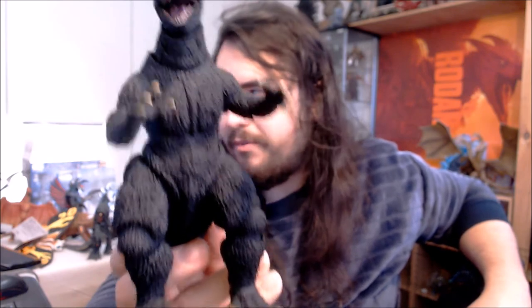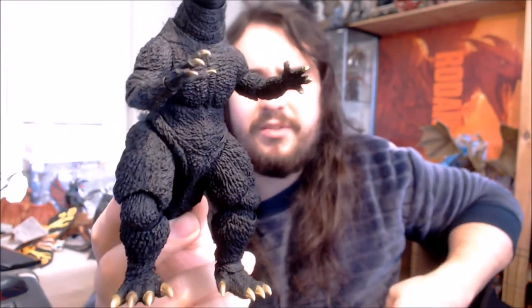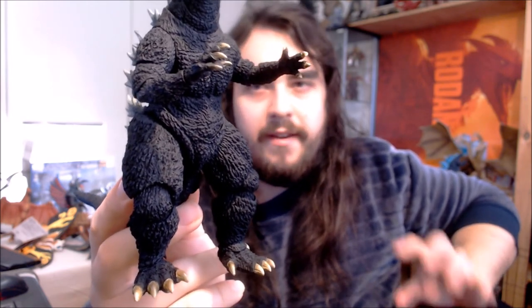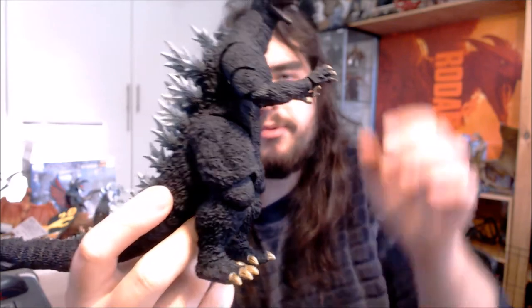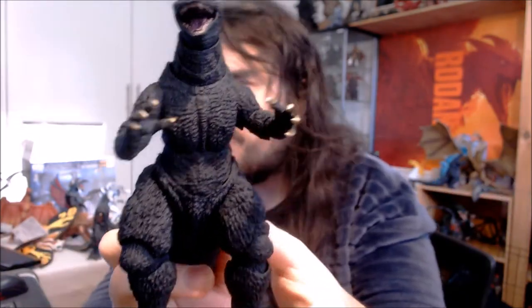One thing I was worried about from photos is that he didn't feel quite like the same build as the Godzilla in the film — a little bulkier around the hips. But all Monster Arts figures have slightly wider hips than the movie equivalent, really just to get those joints in there, so they have a more splayed stance. In person though, he really does resemble the build of this Godzilla. I think in those photos people were just posing him weirdly and pushing the sculpt to its extremes.